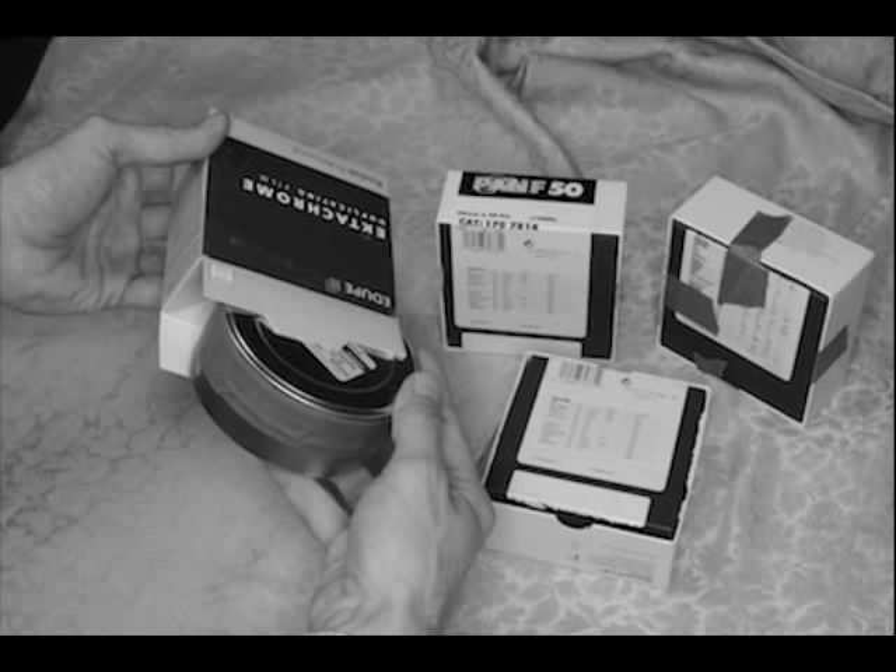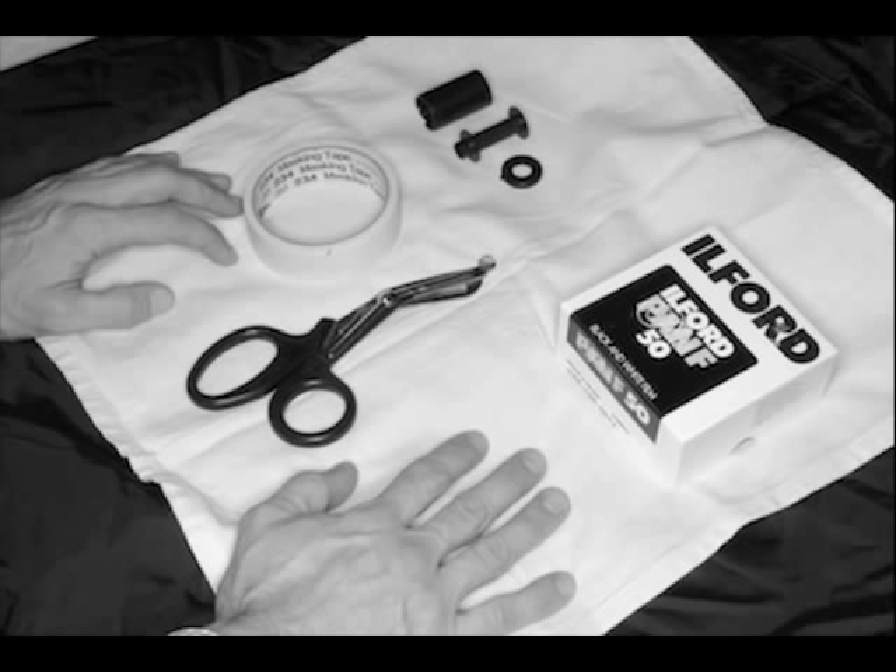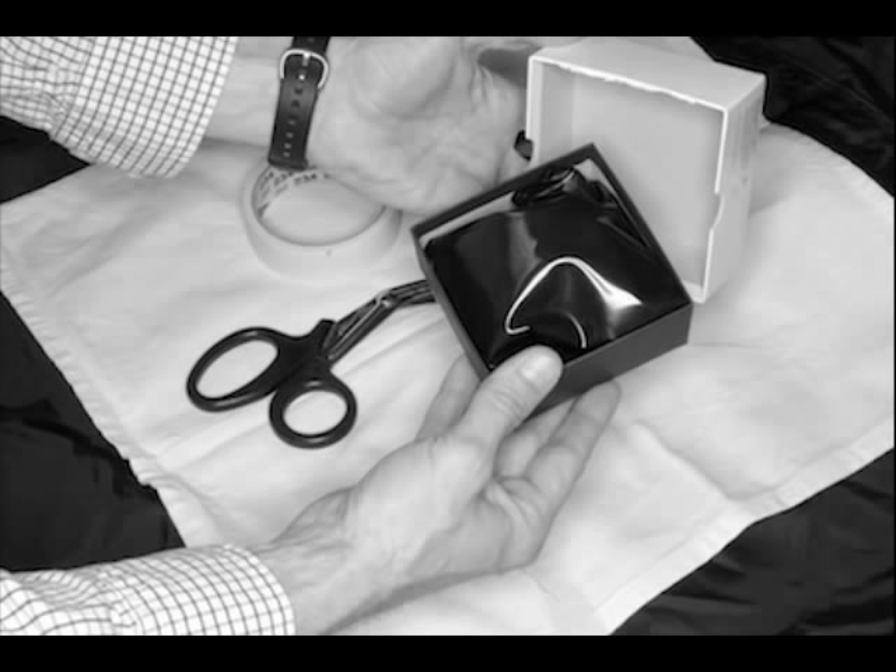Most of the rest of the loading procedure takes place in total darkness or inside the changing bag. Here we place the items that we would normally zip up inside the bag on top of the bag so we can show the steps, and add a white cloth to make it easier to see the parts. With the parts laid out and organized inside the changing bag and the bag zipped up and light tight, we put our arms inside and go ahead and open up the box that holds the bulk film. The spool will be inside an opaque vinyl bag — get the spool out of the bag. It helps to set the spool in the box it came in so that you can find it easily when you cannot see.